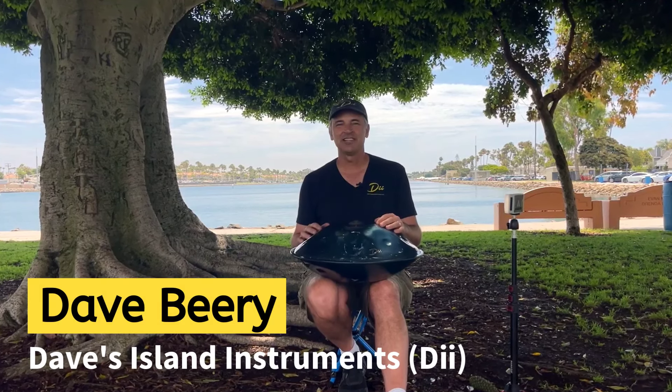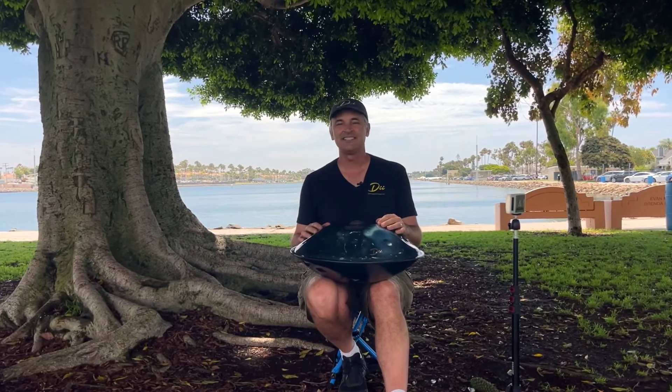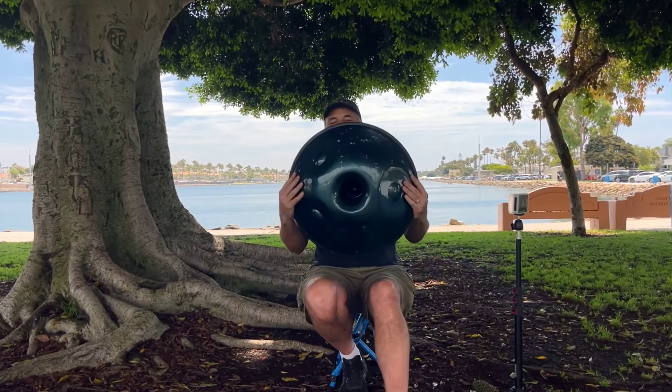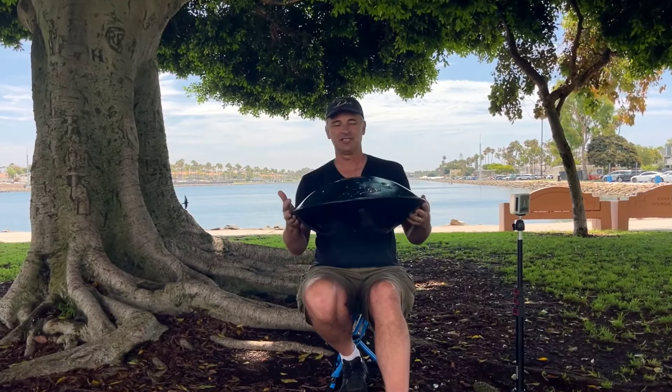Hey everybody, it's Dave with DII. I just want to let you know this is your last chance to buy a DII Luna model handpan right here. We've got the 20 inch Luna, and it's going to be discontinued.